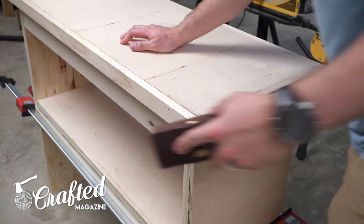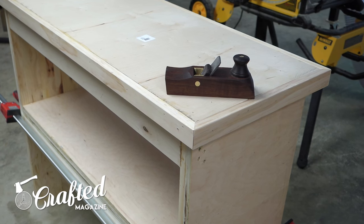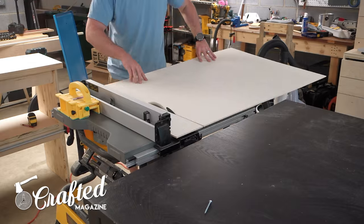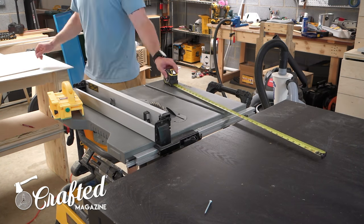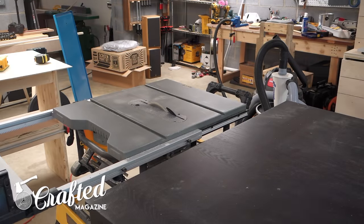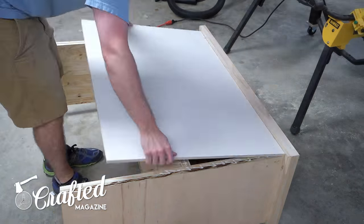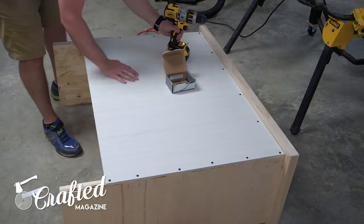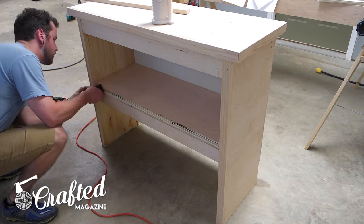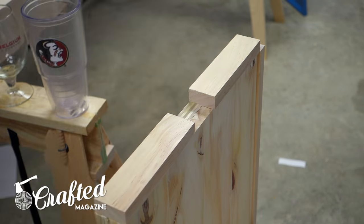I cleaned up and chamfered the edges with a block plane from H&T Gordon, an Australian-based plane manufacturer. This thing was just a pleasure to use — just an absolute beautiful tool. Next I cut two pieces of quarter-inch plywood to use as a backing board. I had this as scrap from a previous project, so I doubled up the pieces, but you could probably get away with one layer. This backing board adds lateral stability to the stand while also keeping your tools from falling off the back of the shelf. I attached the backer board with screws rather than nails to improve stability, then added hardwood trim around the front edges as well, since the edges of plywood don't wear particularly well and are prone to splitting.